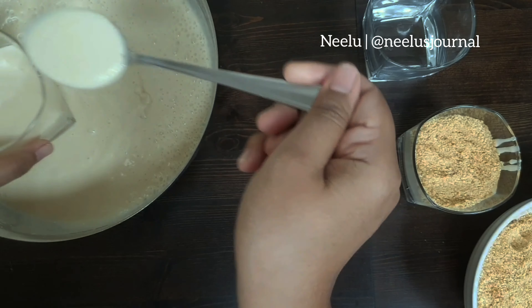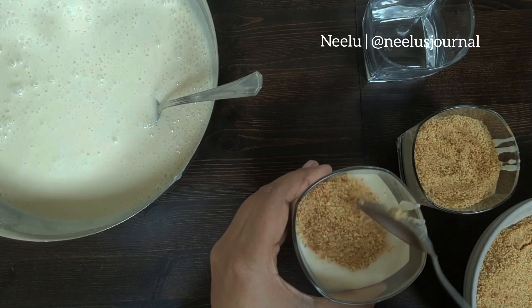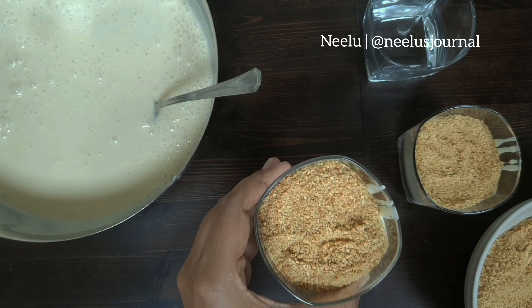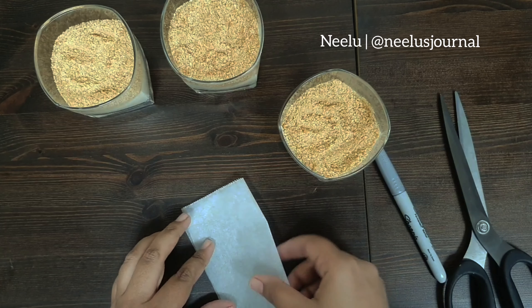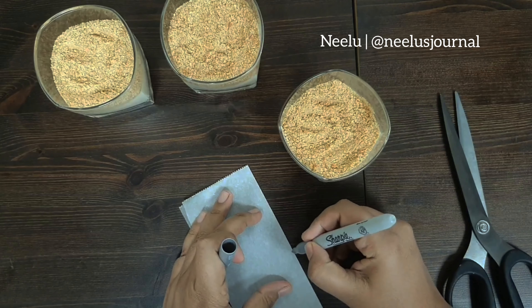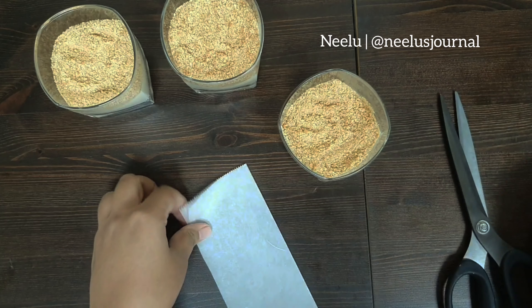Once you're done layering, just leave it in the freezer overnight and then keep it out for 30 minutes or so before serving. I know some of you are experts at cooking, but for those who are new — cream and condensed milk tend to form the base of a lot of ice cream recipes, which is why this tastes a lot like ice cream, especially if you've left it in the freezer.